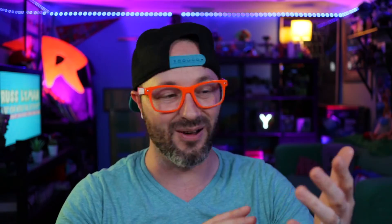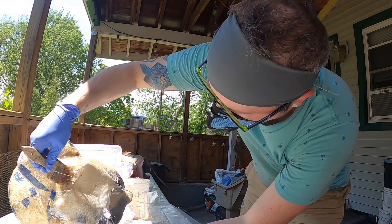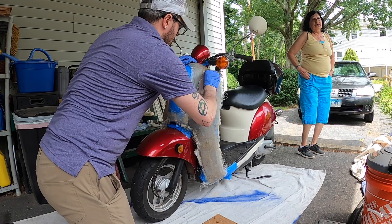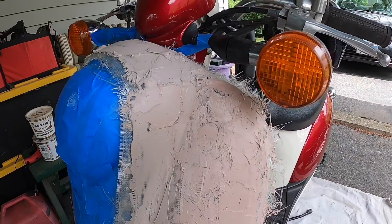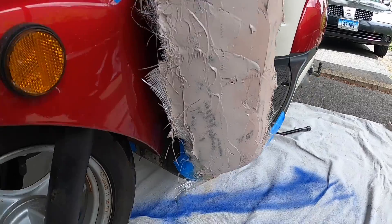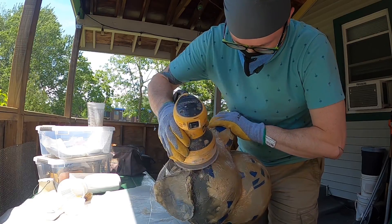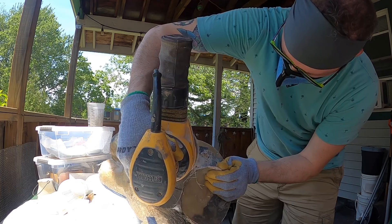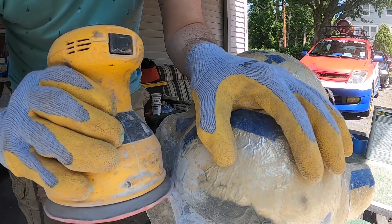We also have to fill in the gap on the back of Yoshi's head — it's completely open right now. I do use some Bondo just to do that front piece. Luckily, with the structure of Yoshi and his scaly textured skin, we don't have to get everything perfectly smooth, but we do have to get it uniform. So it's a lot of sanding — laying more Bondo on the piece, letting it harden in the sun, and then going back and sanding. I did this for multiple hours.